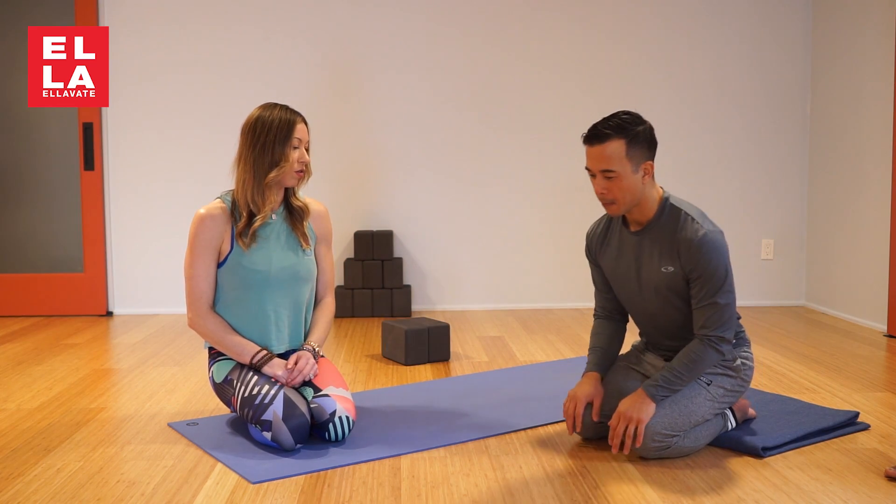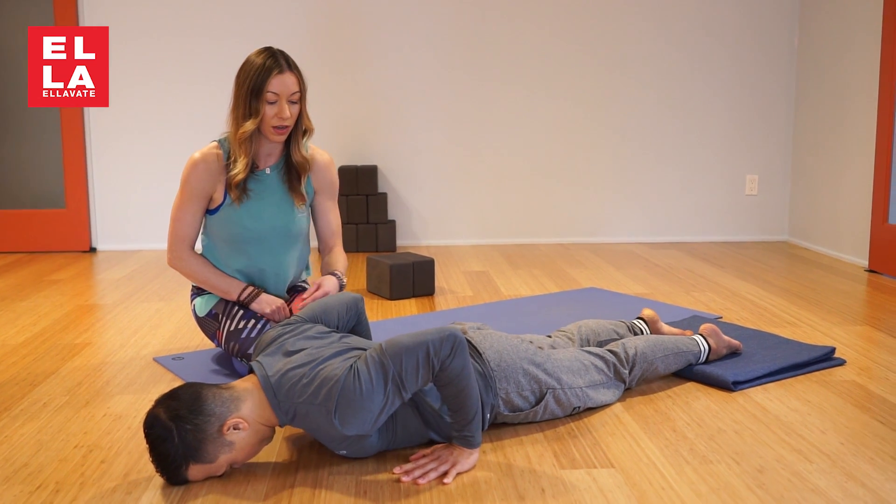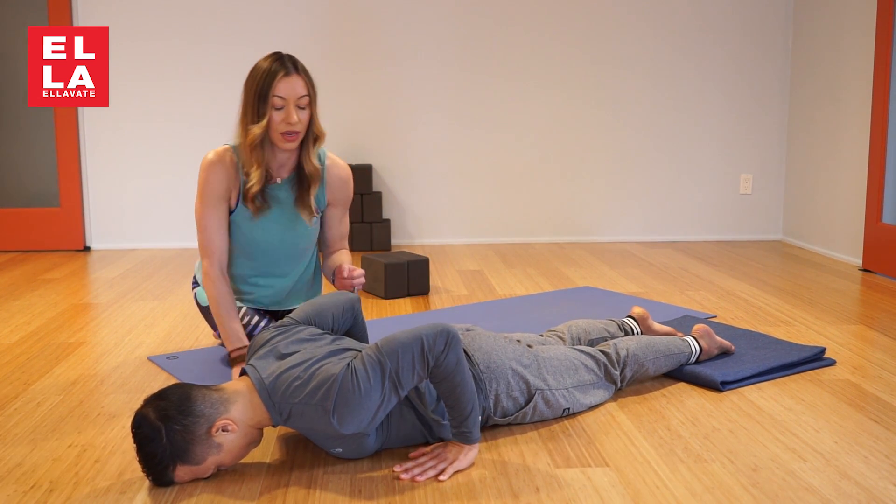Angelo is going to come down to his stomach. We talked about the importance when you land Chaturanga that the elbow should draw a line at the heel of the hand.